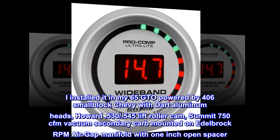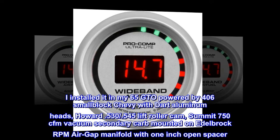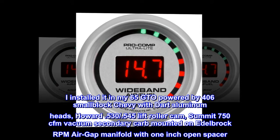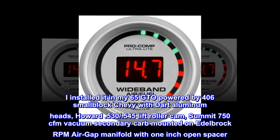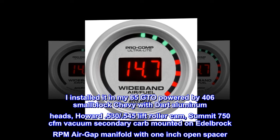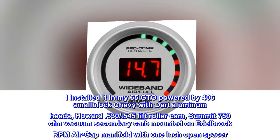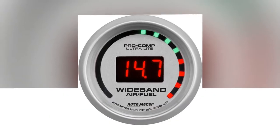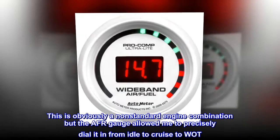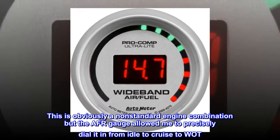I installed it in my 65 GTO powered by a 406 small block Chevy with Dart aluminum heads, Howard 0.530/0.545 lift roller cam, Summit 750 CFM vacuum secondary carb mounted on an Edelbrock RPM Air-Gap manifold with a 1-inch open spacer. This is obviously a non-standard engine combination, but the AFR gauge allowed me to precisely dial it in from idle to cruise to WOT.